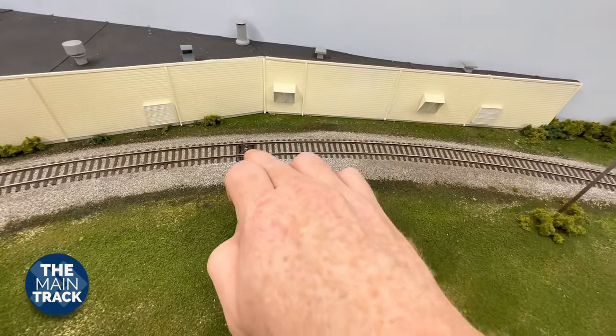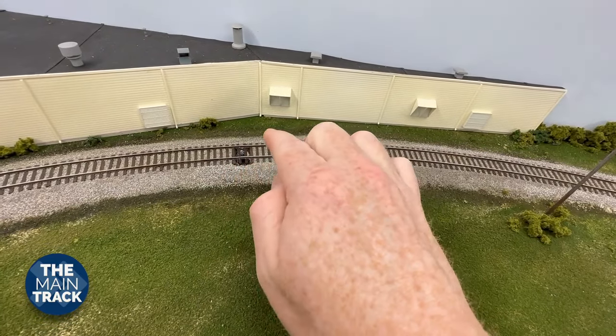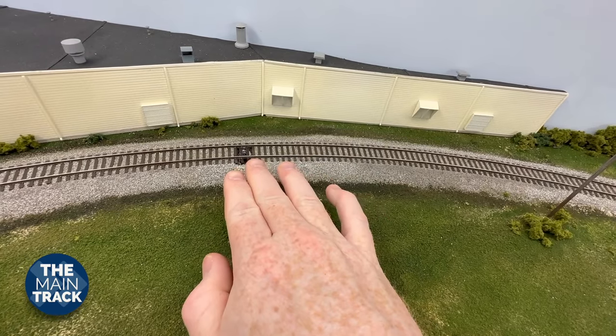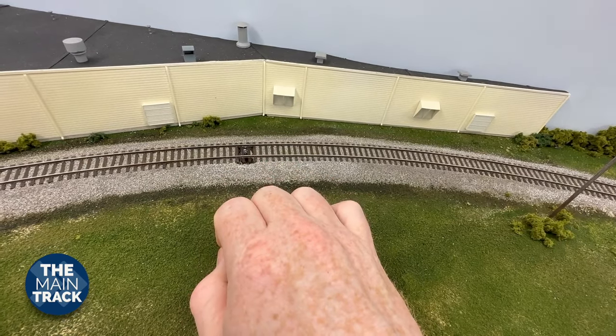Coming out over here, I pretty much did the exact same thing — cut those ties out right there, drilled the hole down, popped that sensor right back up, replaced the ties, and that sensor is up against the bottoms of the ties.